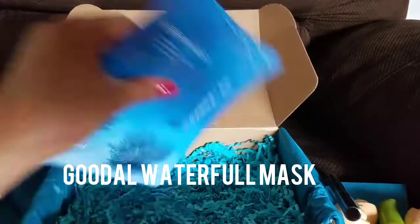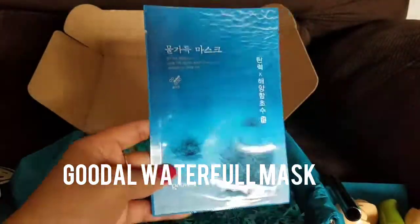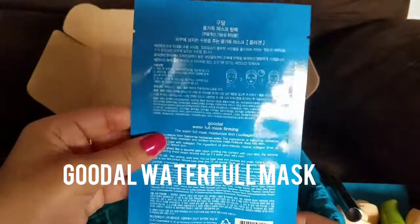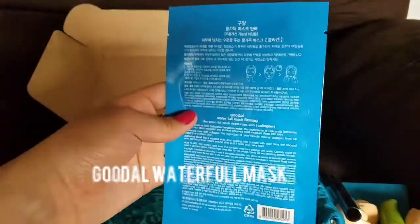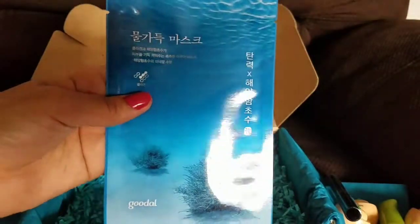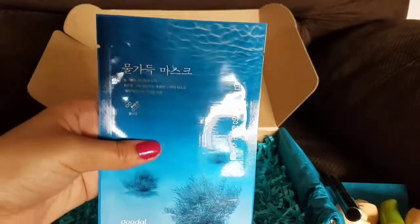Lastly we have the Good All Waterfall Mask — this is what it looks like, another sheet mask. I've never tried Good All but I've heard about them. I will leave everything in the description on the side and let you guys know what they're good for. That is the last thing in the Bomi box.